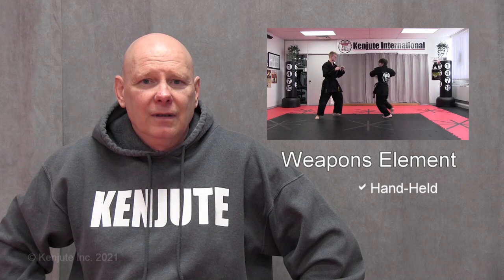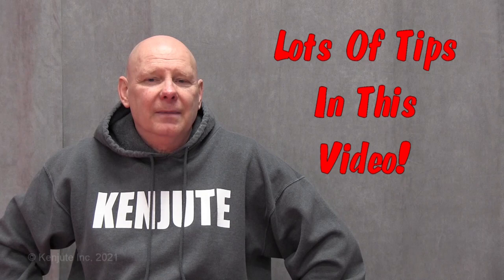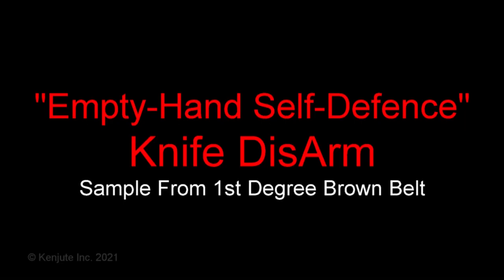This particular video is going to take a look at Kenchite's knife or edged weapon. We're going to borrow a sample from the self-defense section, from the handheld weapons section, and also from the bonus section. The purpose is to show that we do a lot of things that are quite different in this martial art. There's a lot of good training tips and information throughout this video, so let's take a look at Kenchite's knife.